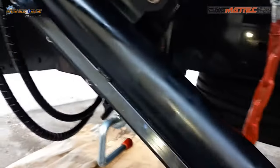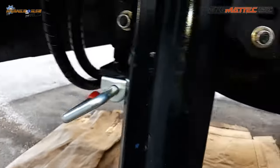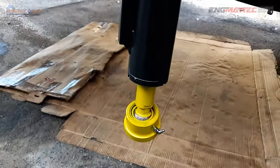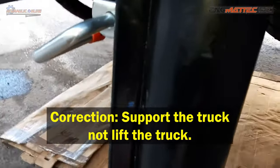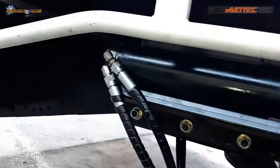Like on crane trucks, they've decided the stabilizer legs will hinge down into the deployed position to lift the truck, and when finished, they'll fold back up into the transport position.